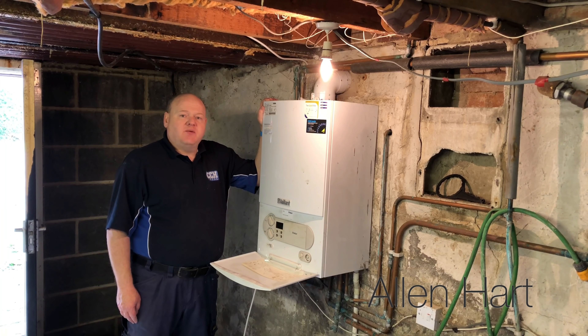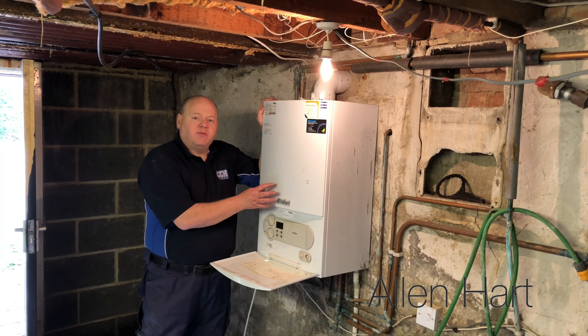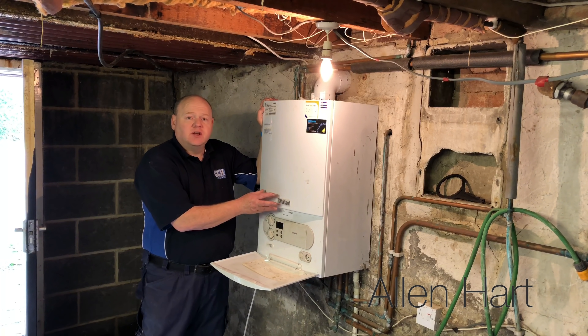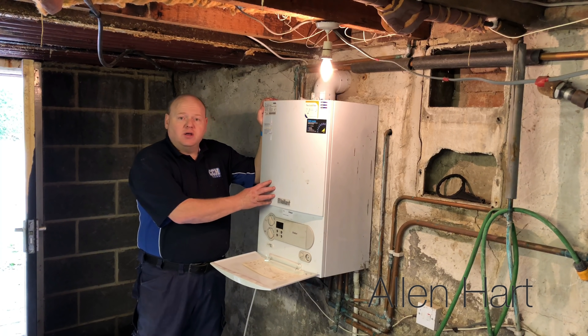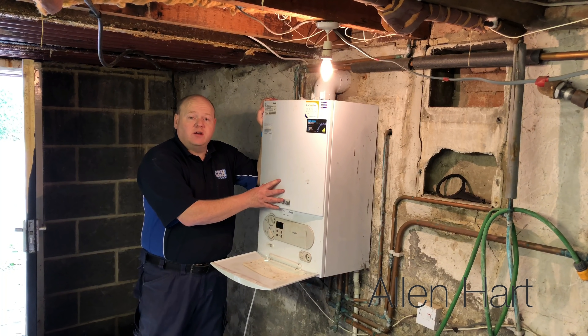My name is Alan Hart and today we're working in Yeadon in Leeds. I'm going to show you how to top up, fill up or re-pressurise your Vaillant combi boiler. This is a Vaillant EcoTech Plus that we're here with today.